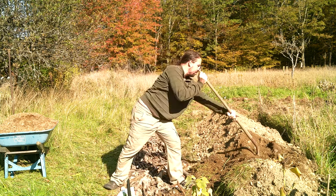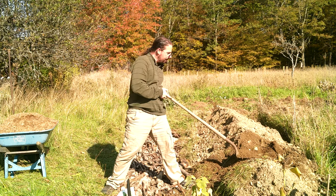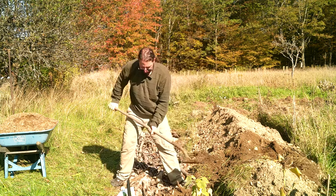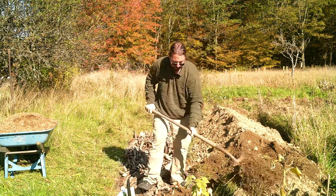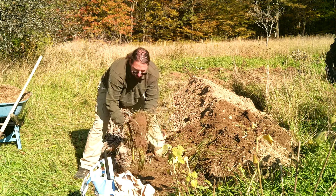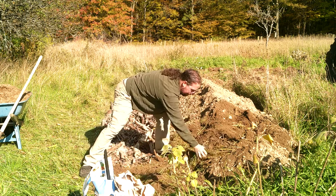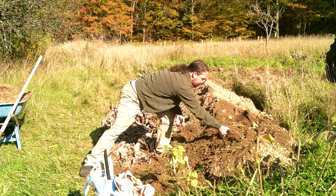I don't want to lose all of the soil that's bound up in the sod, so we'll chuck that down upside down here and it's going to be very thoroughly covered and smothered — it's not going to live. And if any of it does, this is going to get squash on it next year, so it won't last long.